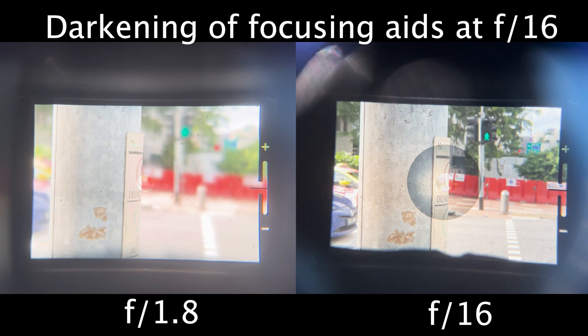The second reason is that with a bigger aperture or smaller f-stop number, you guarantee that more light will actually enter the camera. This gives you a brighter viewfinder, which allows you to focus better, especially in very dark environments.